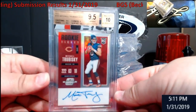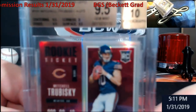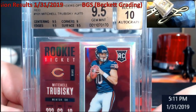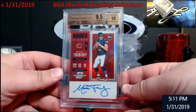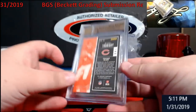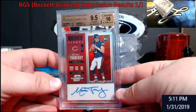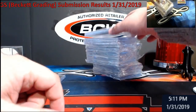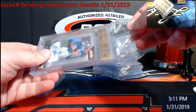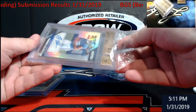First up — Trubisky Contenders Optic, red, out of 75. Got a 9.5 — 10'd it, three 9.5s and nine corners. Harder grades on these but came back at 9.5/10, very happy with it. It's something I'll hold on to until next football season. I found some stuff that'll help getting out scratches on some of them, though I didn't even attempt it on a few.